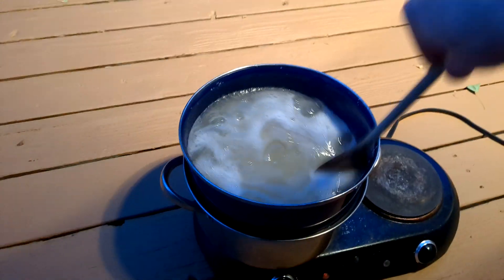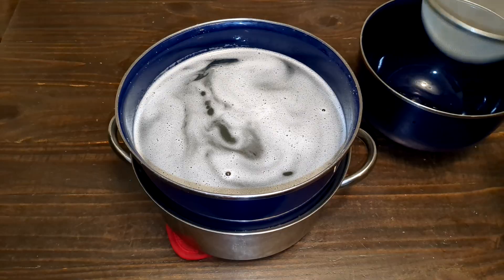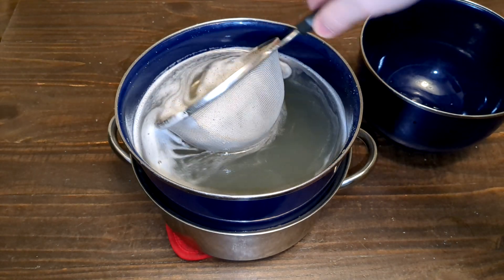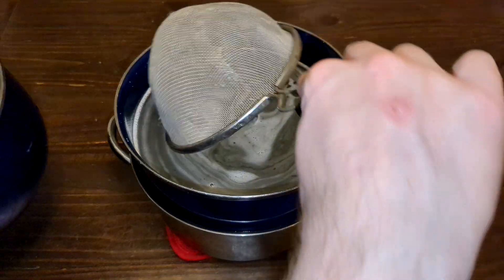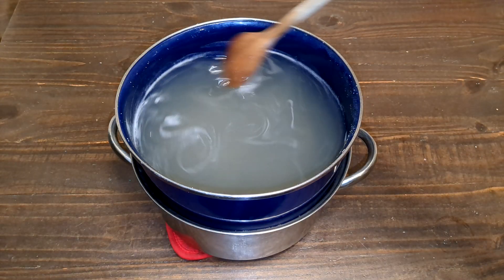Be careful while handling it, as this stuff is extremely sticky too. Once the entire mixture is completely melted, remove it from the heat. Be careful not to overheat it, as boiling for too long will weaken the gel. If you want the block to look as clear as possible, skim off any foam on the surface using a fine mesh sieve.